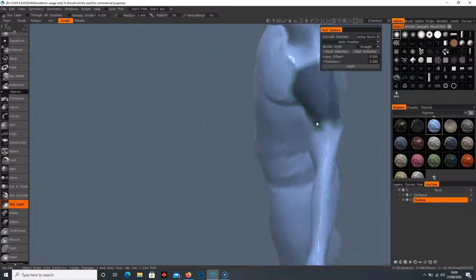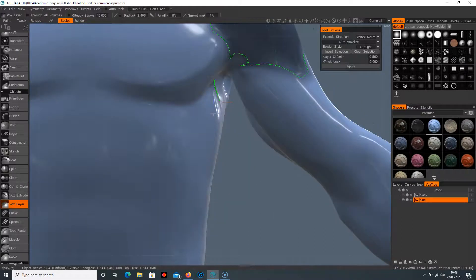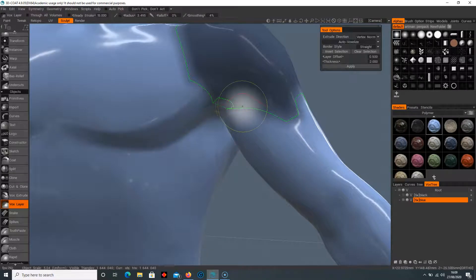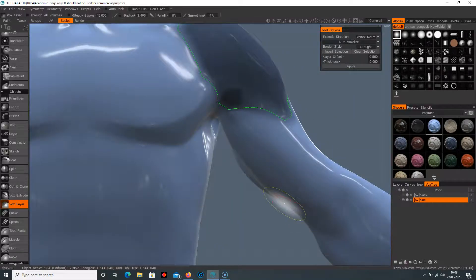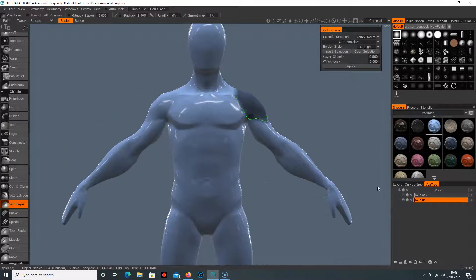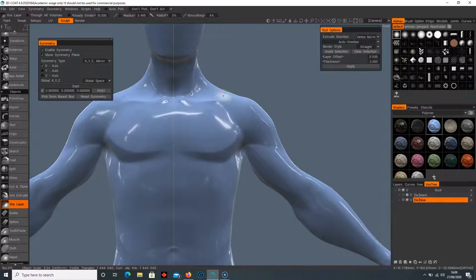Double-click to confirm the selection — that selects that entire area. If you want to remove part of the selection, hold Control, select around that area, and double-click to remove it. I've also just realized that the symmetry isn't on for this blue character, so I need to turn symmetry on. I'll clear my selection and redo it with symmetry enabled.